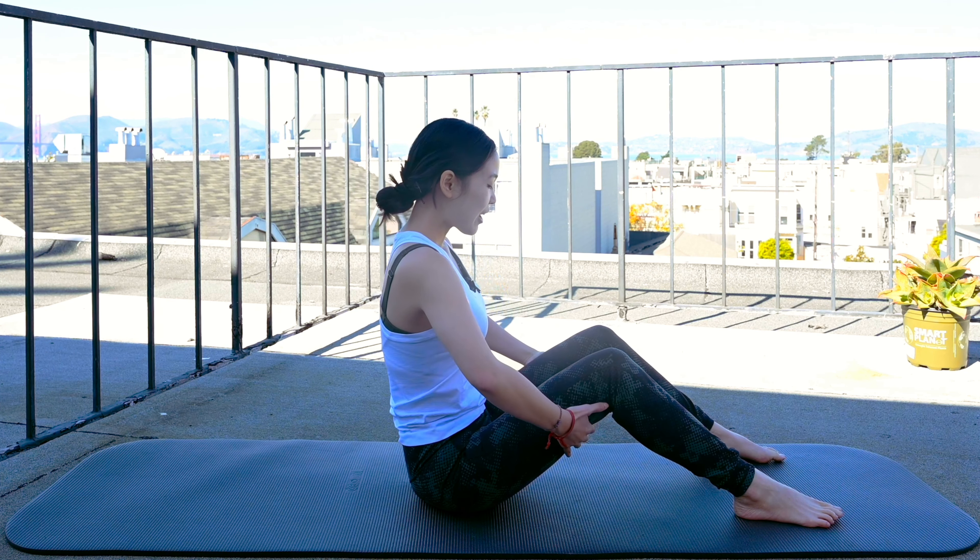This workout will help you to tone your whole abs. So if you're ready to get on your mat, let's do this together.